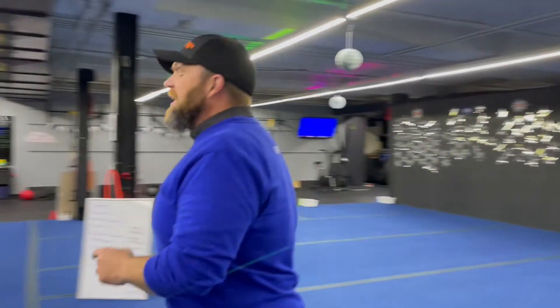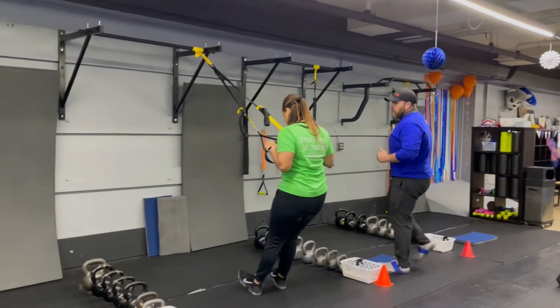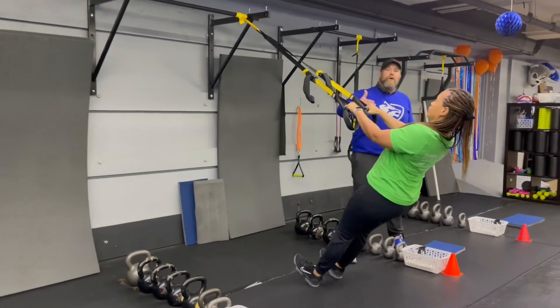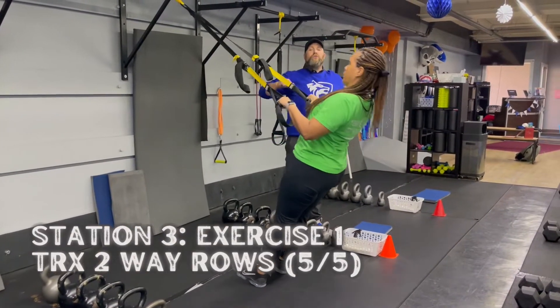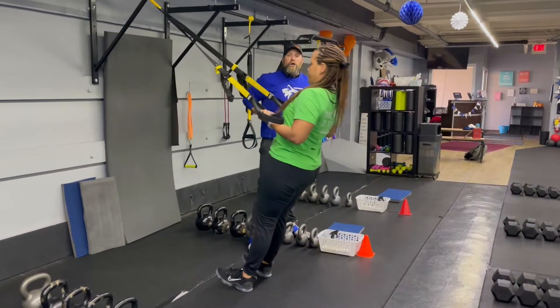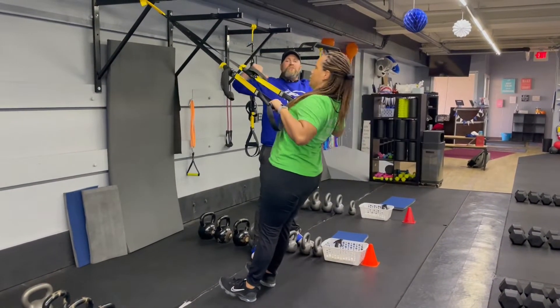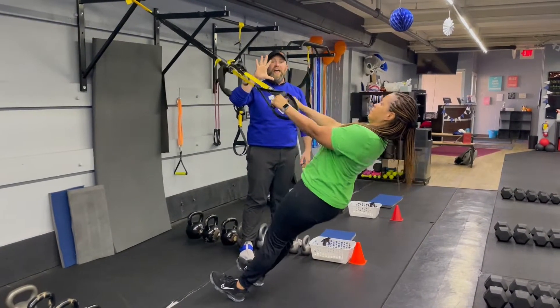From there we're coming over to station number three. We've got Coach T over here. She's going to be starting with our two-way rows on the suspension trainer. Moving plank position with those palms down, she's going to squeeze those shoulder blades, pulling her hands towards her chest. Then she's going to turn those palms up, pulling those hands toward the low ribs. So palms down toward the chest, palms up toward those ribs — you're going to do five of each, 10 total.